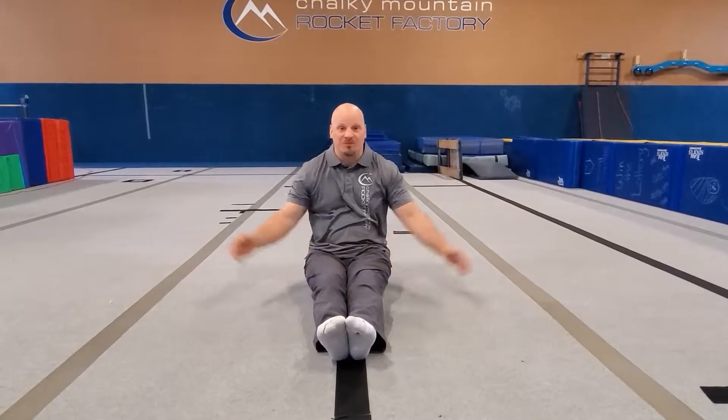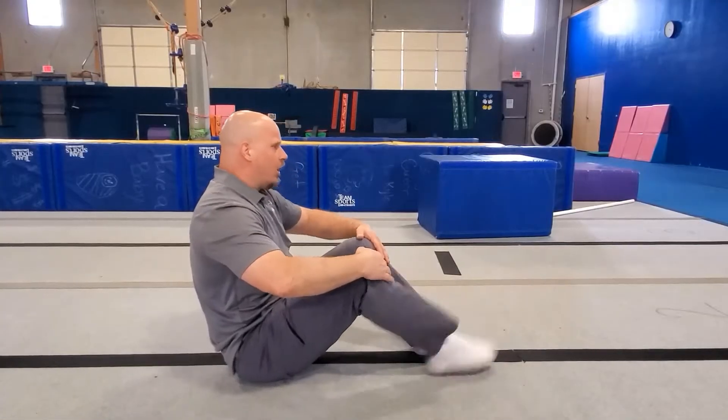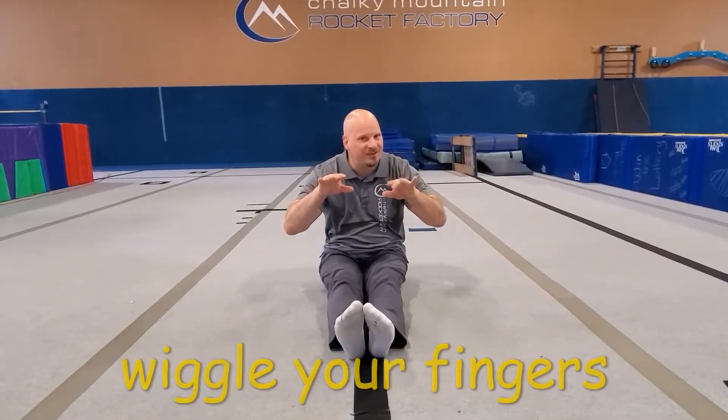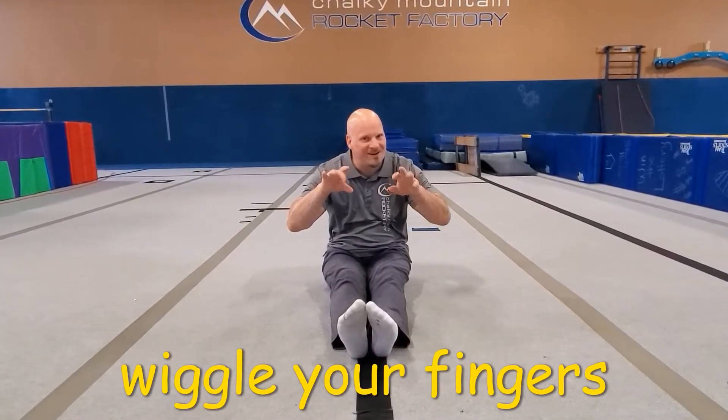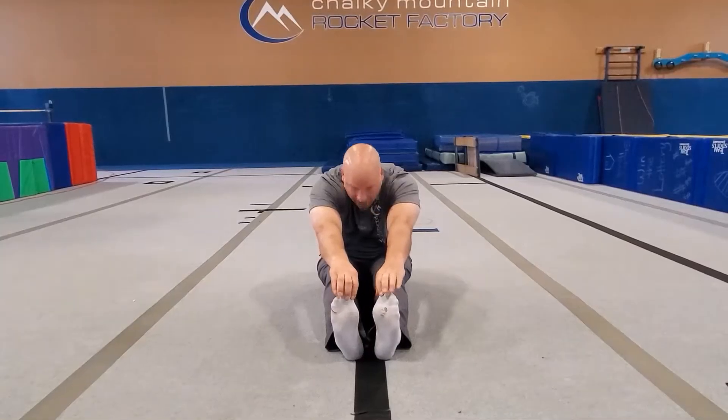I wiggle my arms round and round. I stomp my feet up and down. I wiggle my fingers — can you wiggle your fingers? Wiggle your fingers. And I tickle my toes. Now I creep them up and I touch my nose.